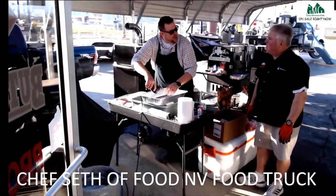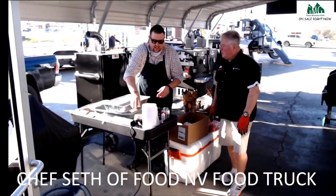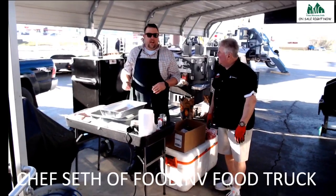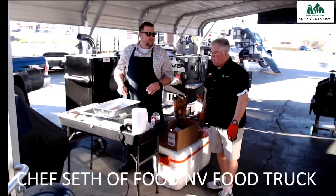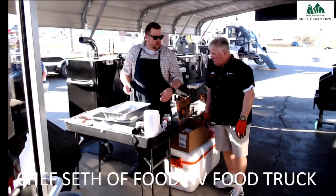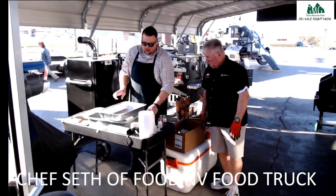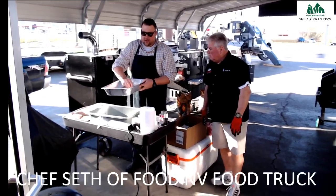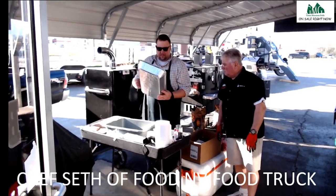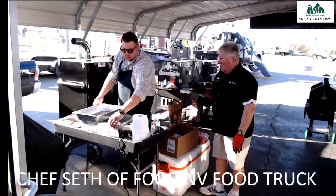Why is salt iodized? Back in the 1950s we weren't getting enough iodine in our diet, so they found the easiest way to inject iodine was to make iodized salt. The grains on iodized salt are so tiny it's very easy to over-salt. Now we have other ways to get iodine so we don't really need it that way anymore. There's also a really important balance when salting — salt can bring out the flavor rather than make something taste salty. Just enough to bring out the flavor, not the flavor of salt.